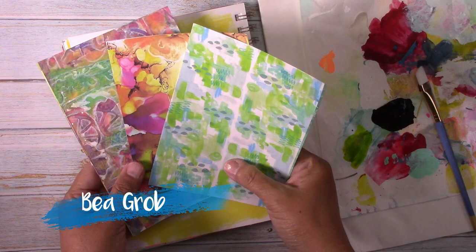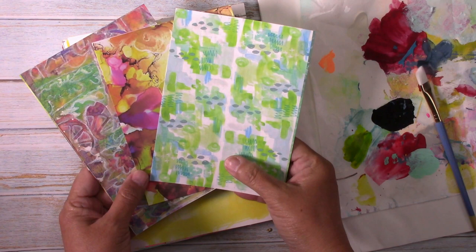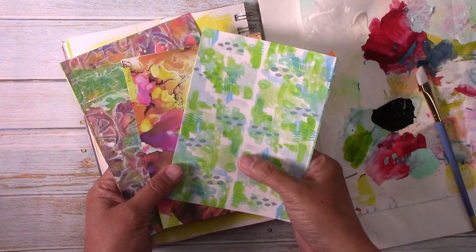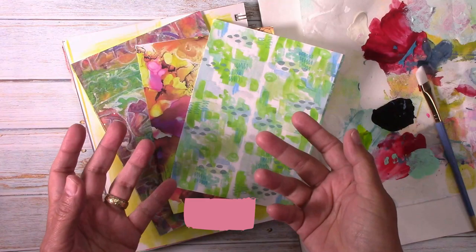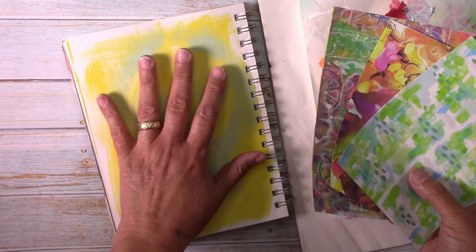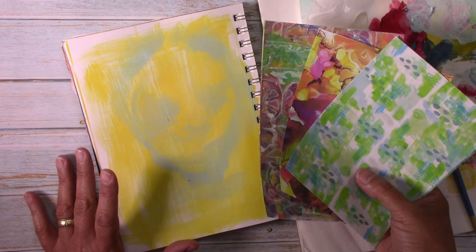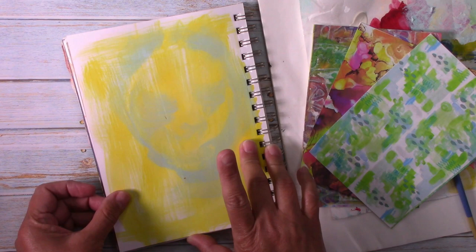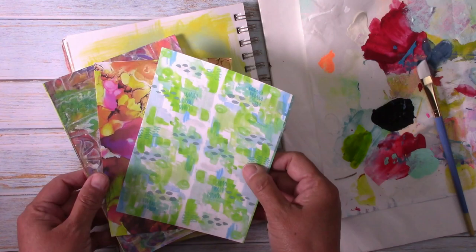Welcome to this video and to this collaboration organized by Bea Grob, playing along Gina Bronzini and Chelsea Paper Ocotillo and your friend Martha from Ayala Art. This collaboration is to make a spring theme painting or collage, and then we exchange digitally the creations and make a new painting or page or ATC. On this occasion I am going to be working on my art journal, on this sketchbook, and I am going to be working with this collaging on the page.